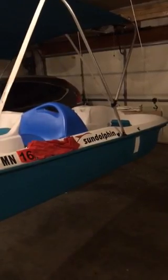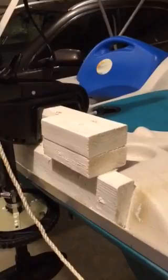This is one way to attach a trolling motor to a paddle boat. I have a Minn Kota 28 pound thrust trolling motor attached to a treated lumber transom, attached directly to the hull.